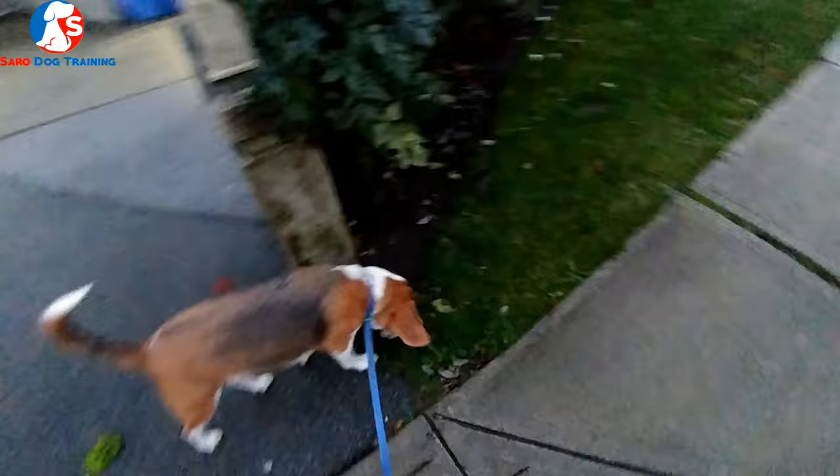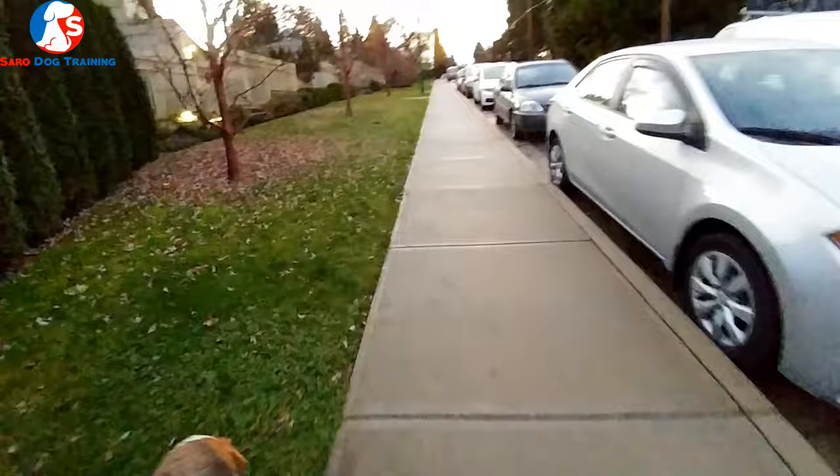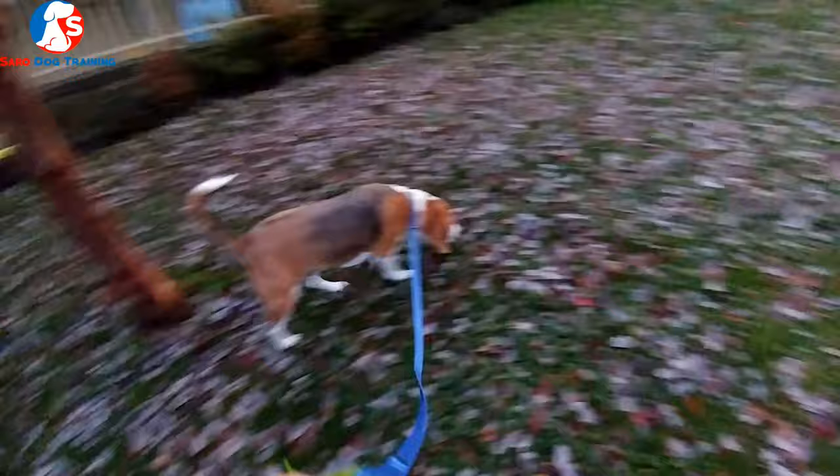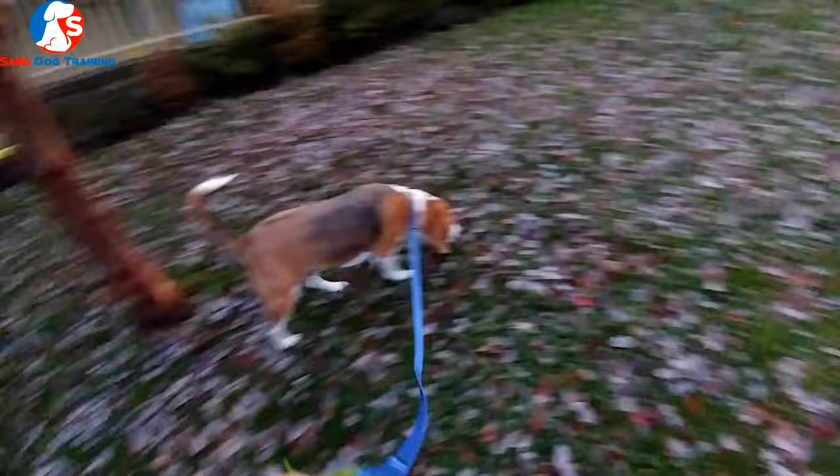When you do that, you cause a lot of stress in your dog and in yourself. You have to understand that your beagle is a scent dog — scent dogs are prone to sniff everything. If you take away that option of exploring the environment, you will cause a lot of emotional damage and stress in your beagle puppy or adult dog.